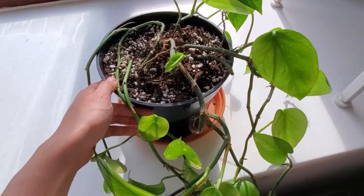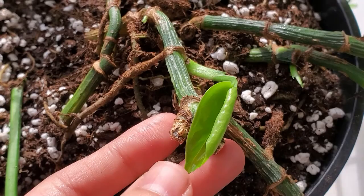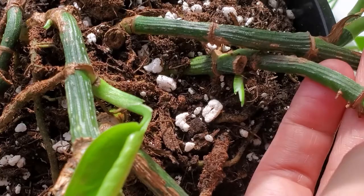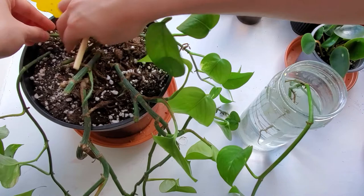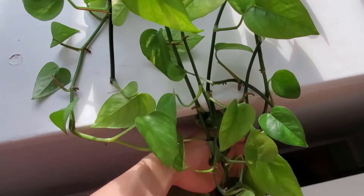You can see some new shoots coming out of the vines that I've trimmed. I also did repot it just to give it some fresh soil. The two vines I trimmed off have rooted, so I've recently planted them back into the pot, which is why the plant looks slightly fuller. In the next few weeks, I'm going to root a few more cuttings and plant them back so that the plant can look even fuller.